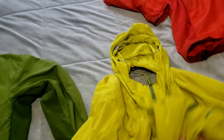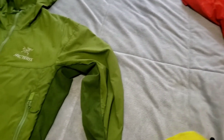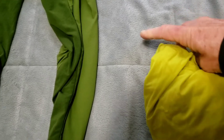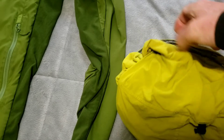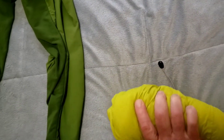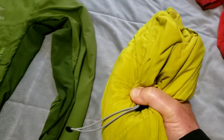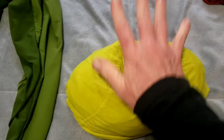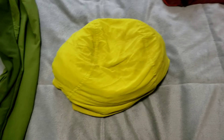The last thing I want to mention is these are really, really lightweight — the Atom SL. I'm going to roll this up into its own hood just so you can see. This is still really poofy. If I wanted to scrunch it up, it fits smaller than a Nalgene bottle — it gets really, really small. I use this as a pillow sometimes — just roll it up, put it in its hood, flip it upside down, and put my head on it. Makes a pretty decent pillow.